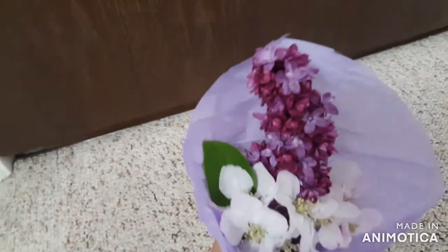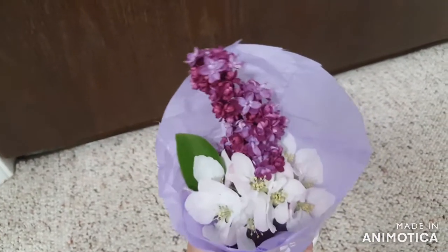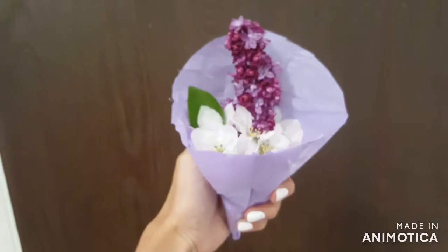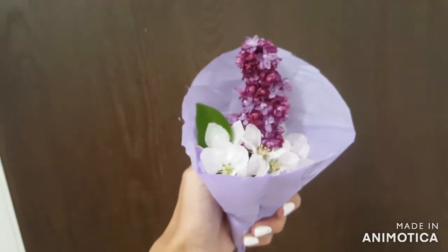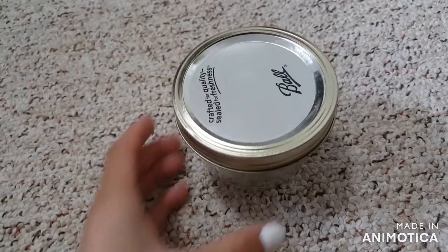Now you have this adorable mini bouquet that I'm sure your mom would love to receive on Mother's Day. It's such a fun gift — cute, unique, and mini, because everything that's mini is even cuter, right?